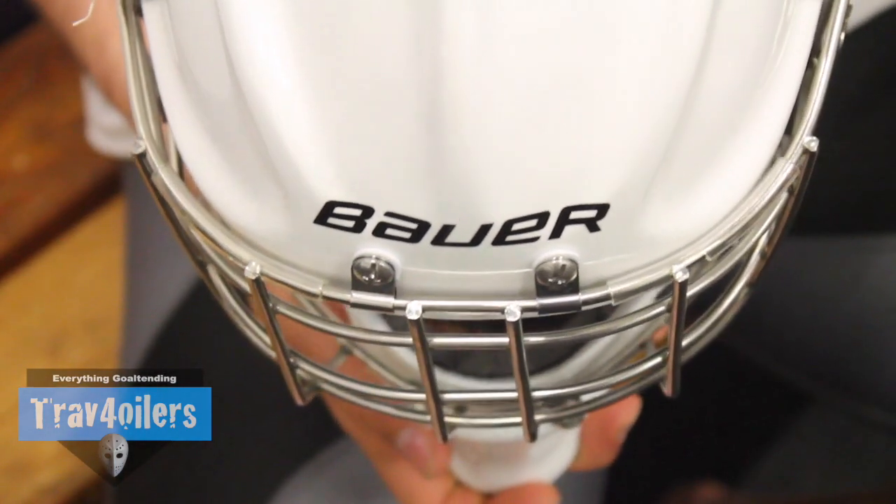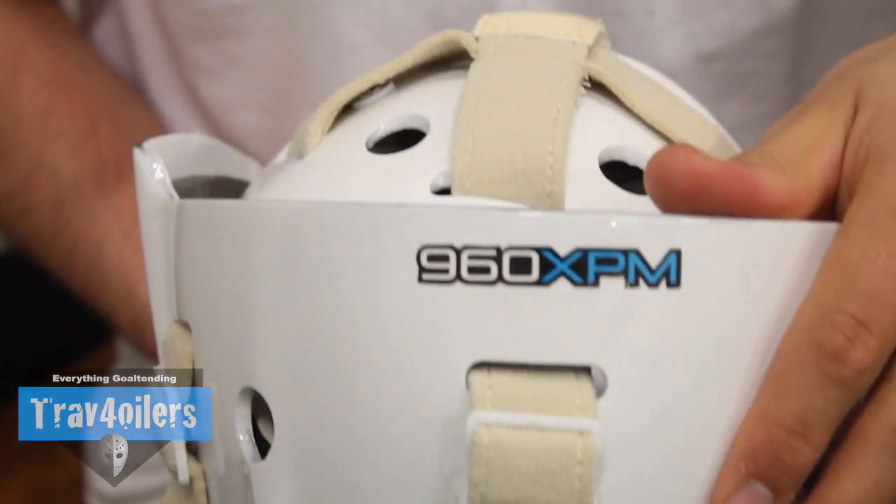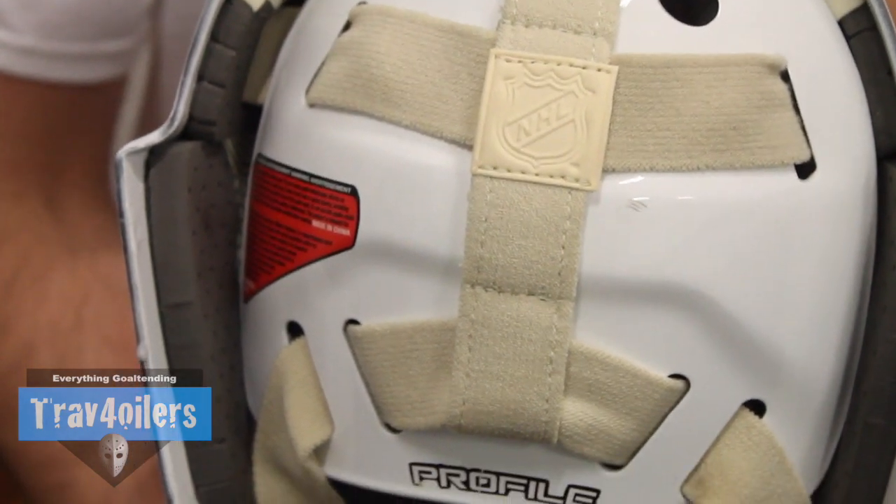I'm going to be getting this mask custom painted soon to match my team colors for the upcoming season. One of the things Bauer changed this year that I really like is that you can now paint the mask without voiding the warranty. In previous generations that was not the case — not anymore.